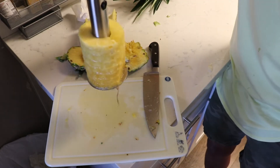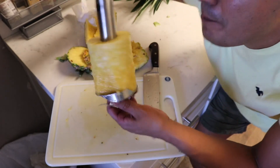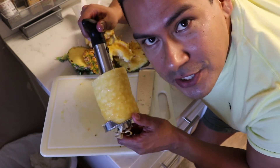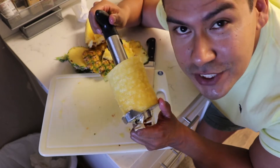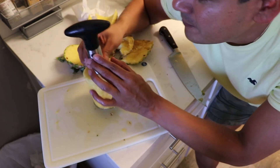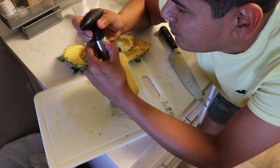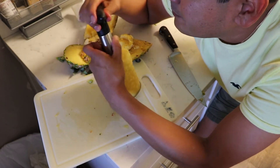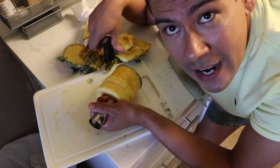Okay, so now what you're left with is this deliciousness here — this is like pure, the prime heart of the pineapple. It smells so good and so sweet. There's a button here you press, but my hands are so gooey right now it's really hard to get out.